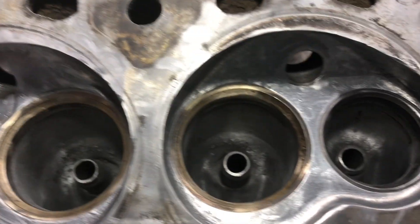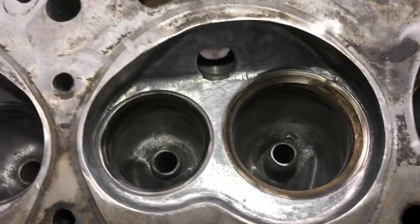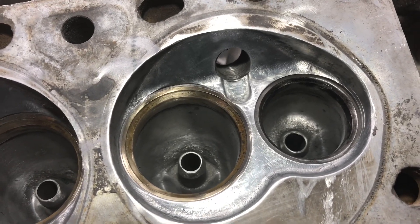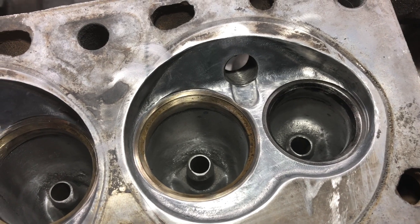We're getting pretty good. This is my first time doing this, so it's kind of cool to see how far you can get. Another thing — once you start going, polishing just starts to become addicting. So keep that in mind: don't polish everything.